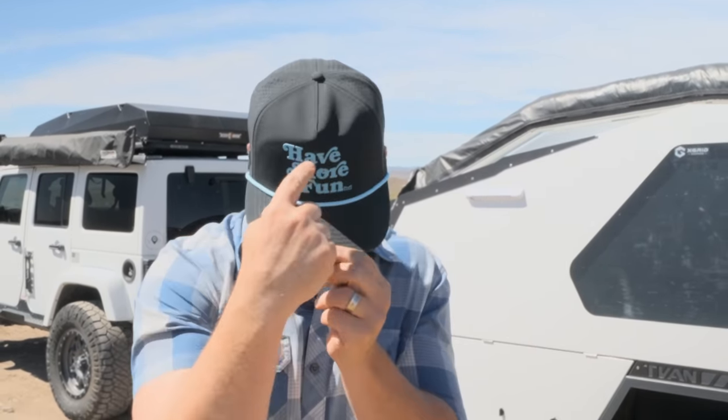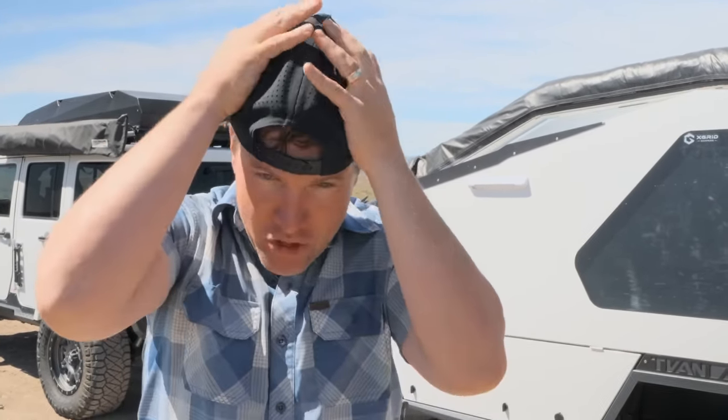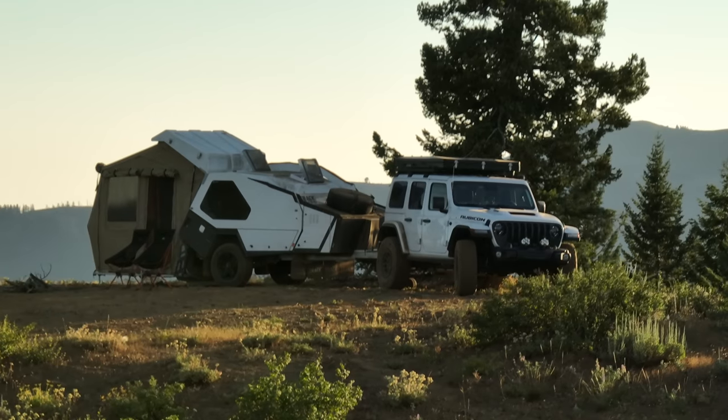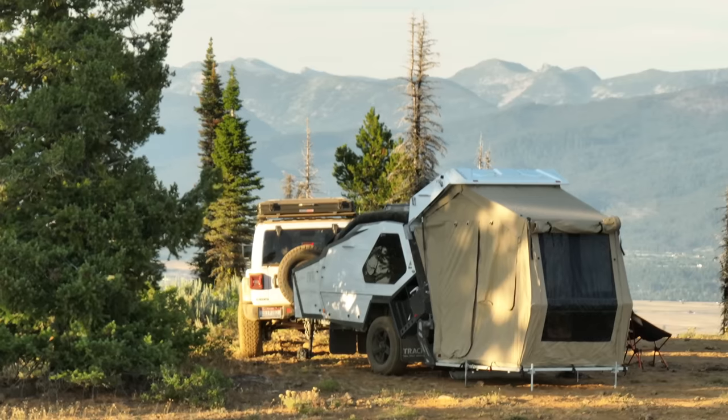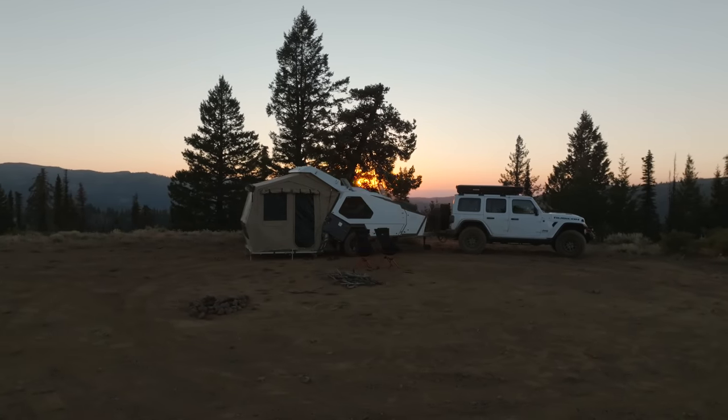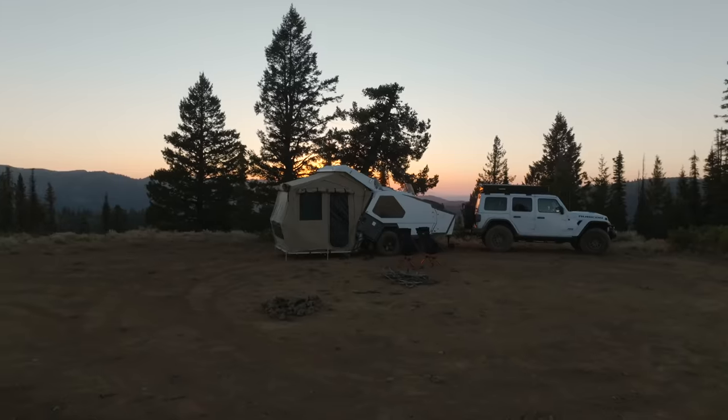Hi, I'm Will from Venture to Rome. Thanks for joining the channel today. In my quest to have more fun, I am going to show you this T-Van track trailer that I've had for the past few weeks on loan from the folks over at X-Grid Campers, and it is like nothing I have ever experienced before, so I cannot wait to show you around.